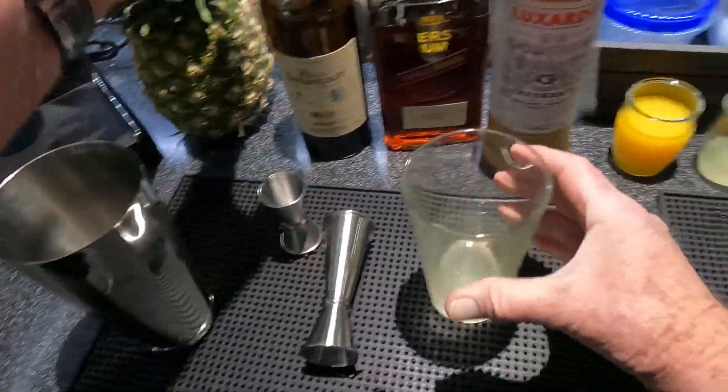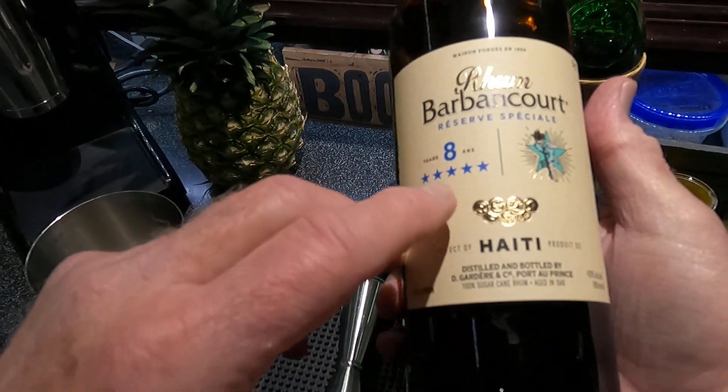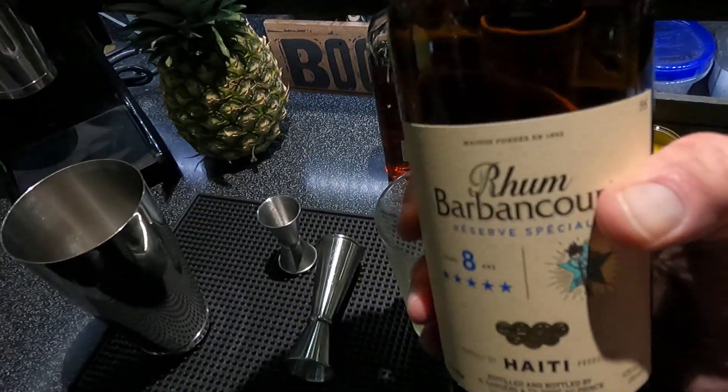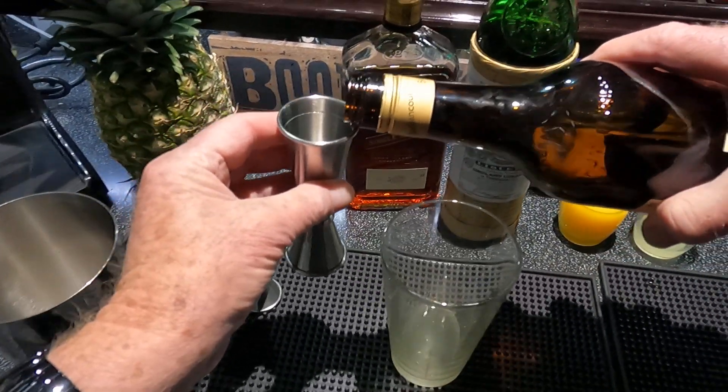Then it calls for two and a half ounces of Barbancourt eight-year, five-star rum — absolutely specifies this rum, five stars right there. So we're going to pour it in, two and a half ounces.